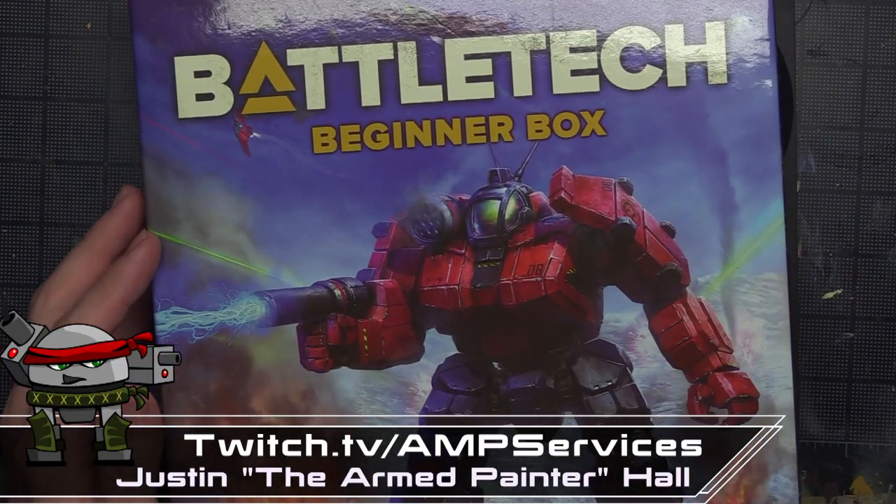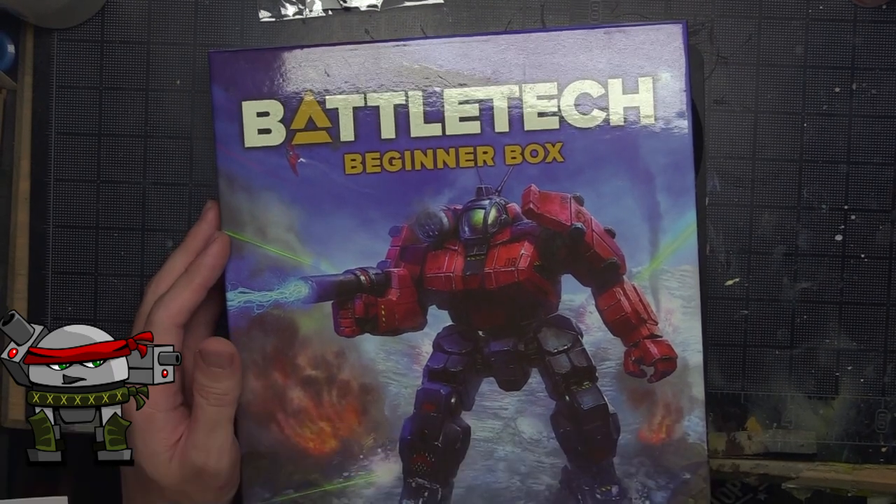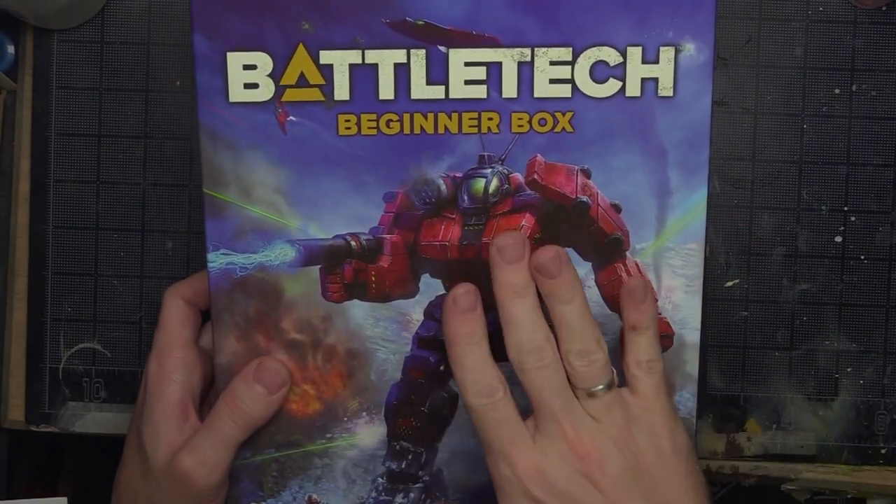Welcome back to the channel. Today we're doing another unboxing — we're tackling the last of the box sets I own, and that is the Battletech Beginner Box.